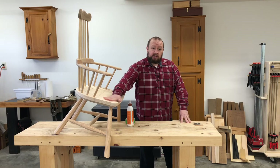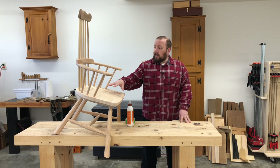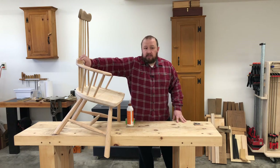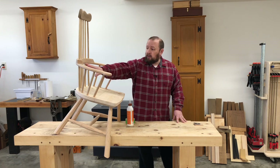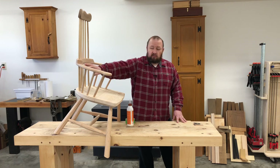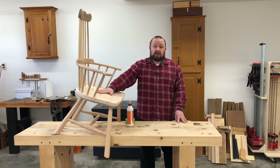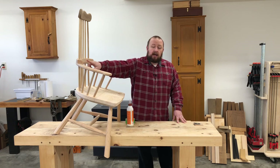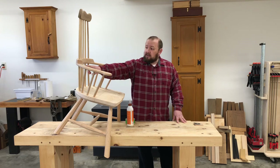I just finished building and assembling this chair and I've been getting it ready for finish. When I was assembling it, a little crack opened up right here in the area where the arm is glued to the doubler. I don't know why — maybe I didn't get enough glue underneath between the two pieces, or maybe the clamping pressure wasn't right. I want to fix that before I paint this chair, and I want to show you a tip on how to get glue into tiny little cracks like this.